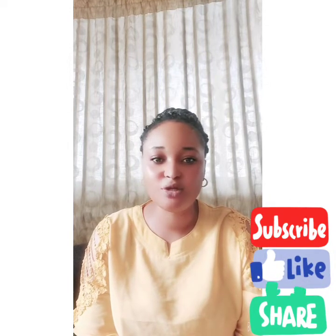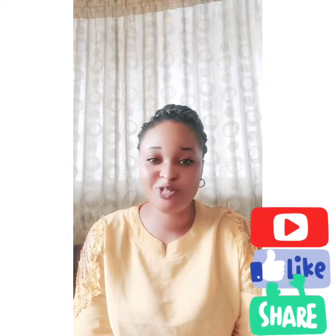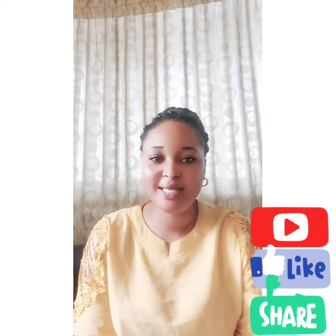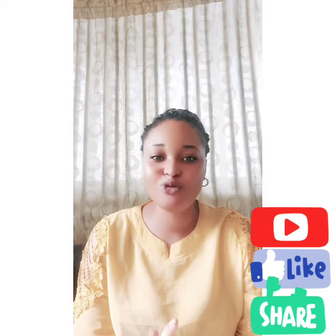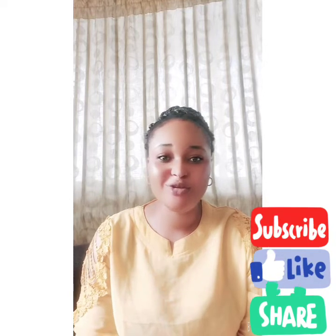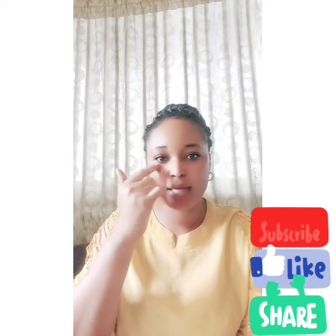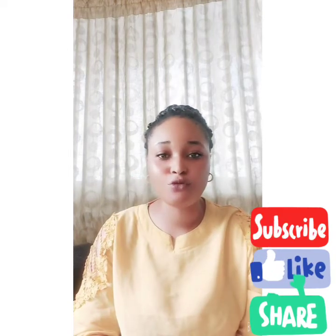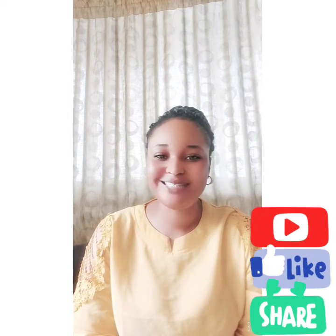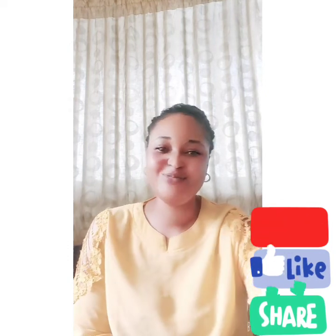Thank you guys for watching this video. Try this scrub and let me know how it works for you. You can use it on your knuckles, inner thighs, and even for dark under-eyes — it's so soft. I love you guys so much. Please don't forget to subscribe to my channel, and see you in my next video. Bye guys!